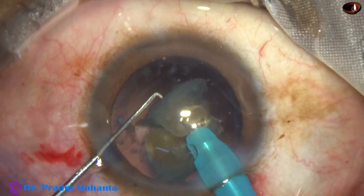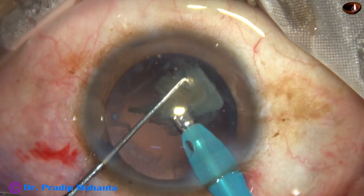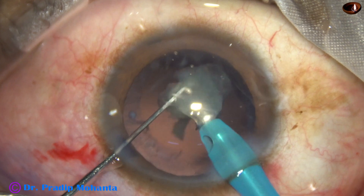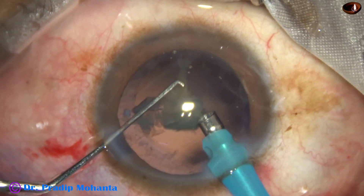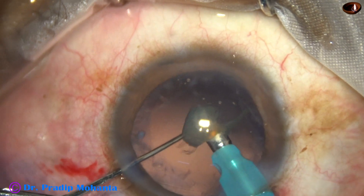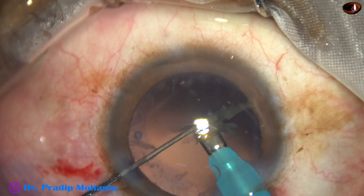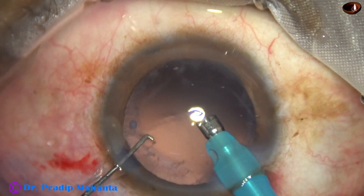At this time, a little slow, and as I see that the anterior chamber is nicely maintained and the posterior capsule is far behind, I decide to emulsify the last piece with low parameters. Sometimes I use an iris scaffold for removal of the last piece; in this case it was not necessary.